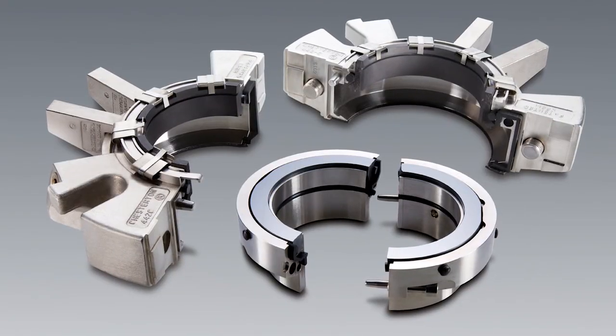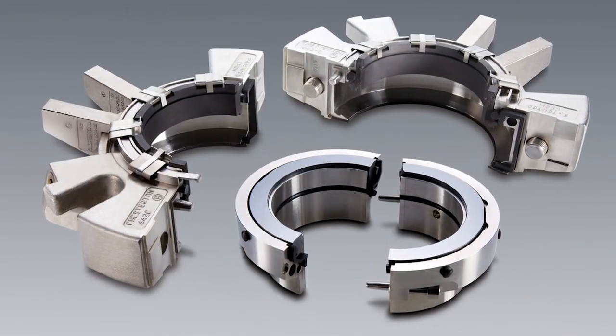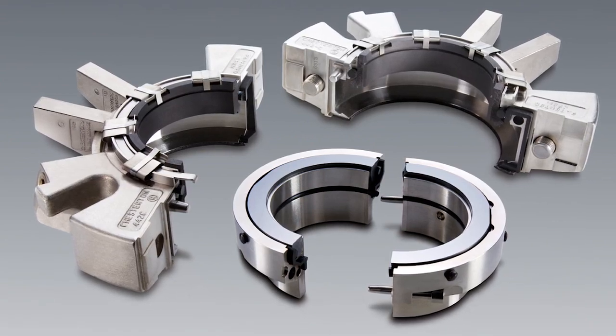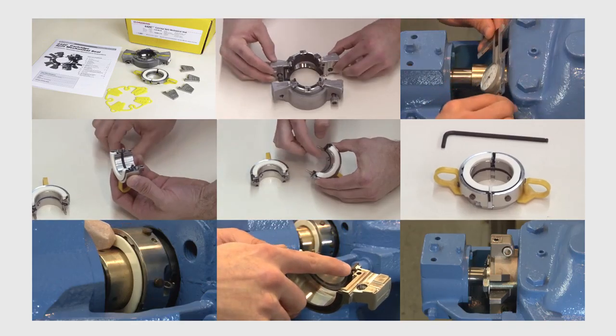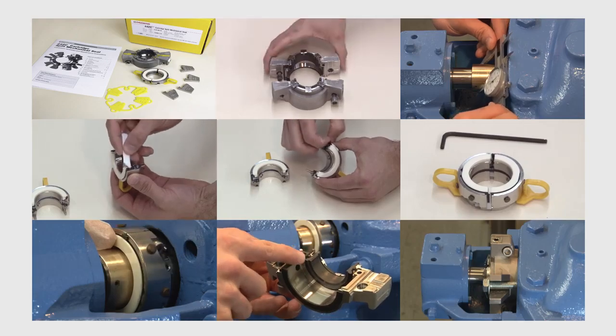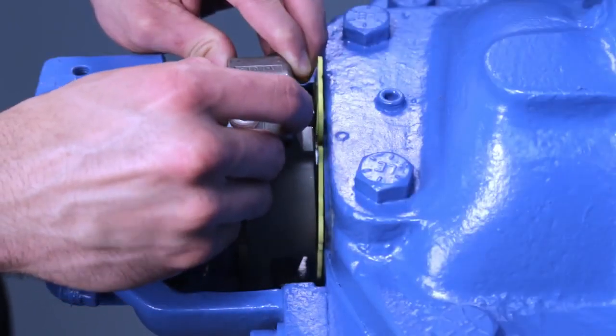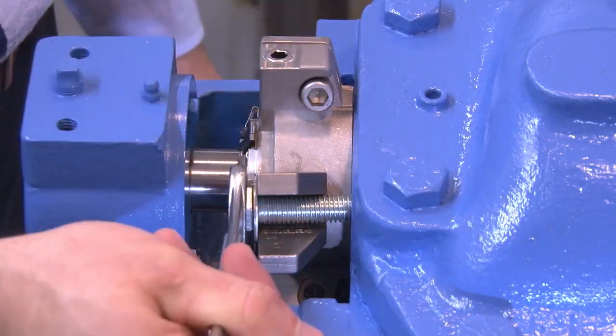With only two seal components to install, it is designed for easy installation and reliable sealing at startup. By following the simple steps covered in this video, you will be able to quickly and accurately install the 442C cartridge split seal in your equipment.